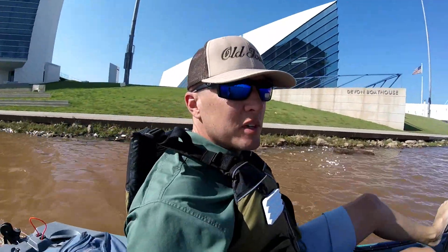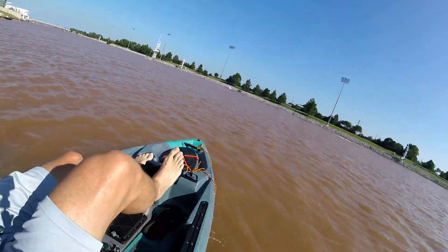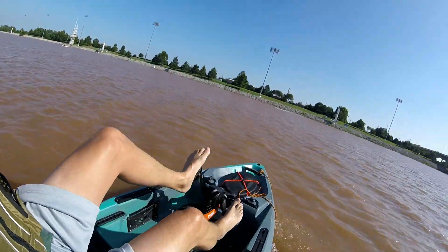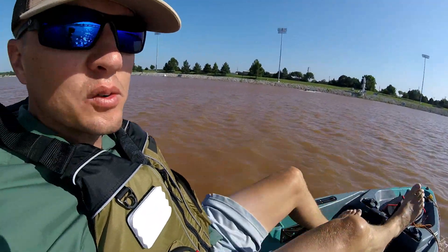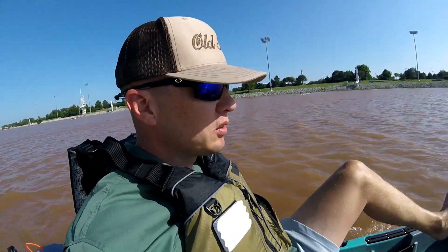Impressive little boat. I know I've seen some other videos and pictures of it, but it's my first time in it and I couldn't be more impressed. Good price point coming in under $2,000. I'm excited to get my hands on one and rig it up so I can fish out of it.